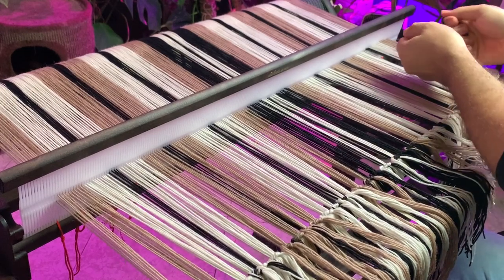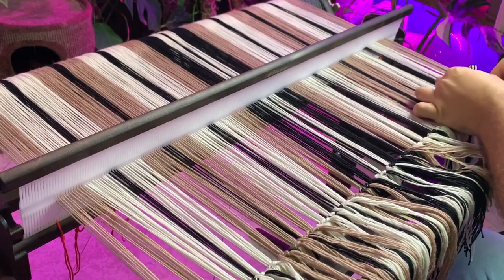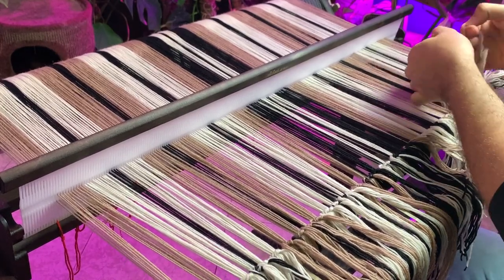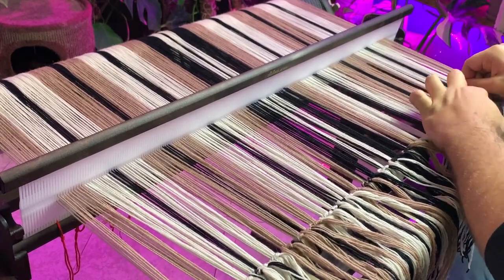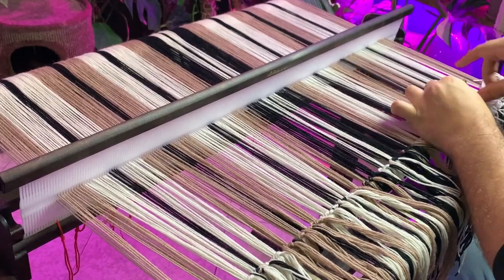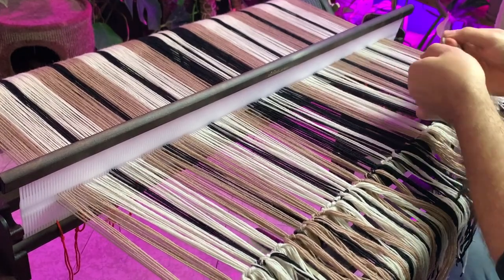When this process is done we will finally be able to start weaving, which is going to be in the next video — I split it up so as not to have a huge long video. Hope you liked it, let me know what you think, and if you're interested in seeing more, please leave a like and subscribe. It's a great help and I'll see you next time, bye!